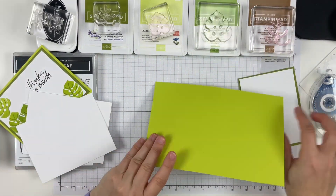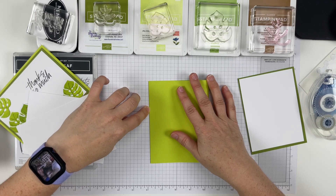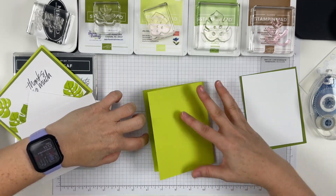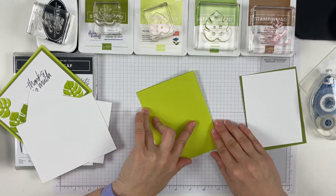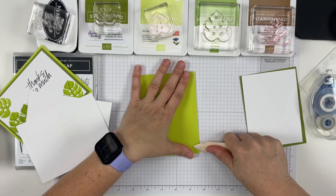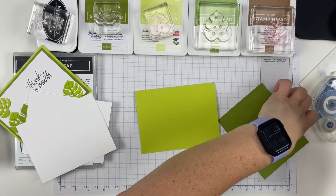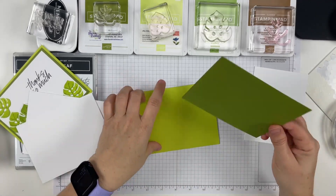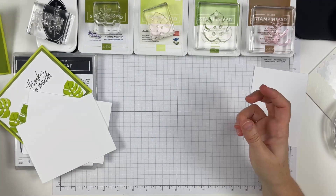So let's kind of start. I'm going to start by creasing. If you've watched more than one of my videos, you know that I kind of start by getting things out of the way. I like to crease. I'm not going to put my inside in yet because I'm going to stamp a leaf on it, but I can go ahead and kind of get this out of the way and set it aside.